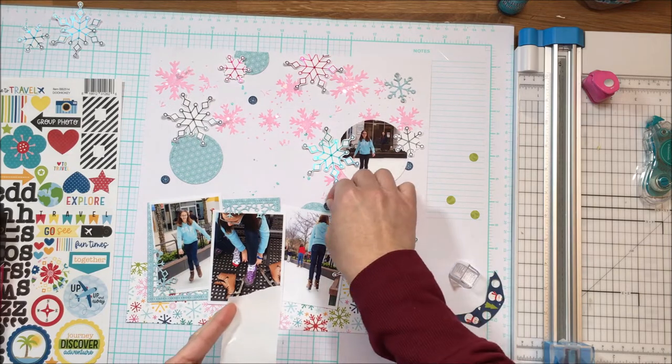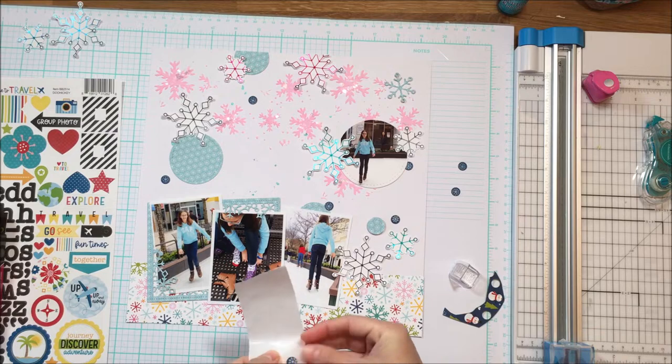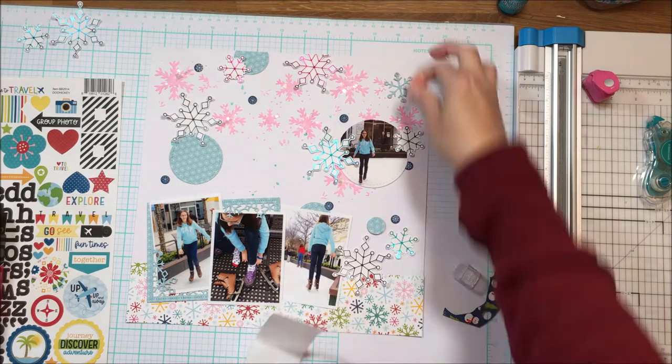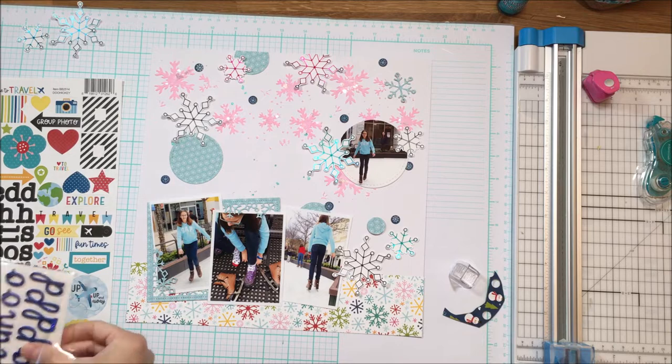I'm using my Zots to get those adhered. I could use my dot roller or my liquid adhesive, but I like the Zots because it's a nice tight cling to the page, and it's easy — you literally create a sticker basically out of it.